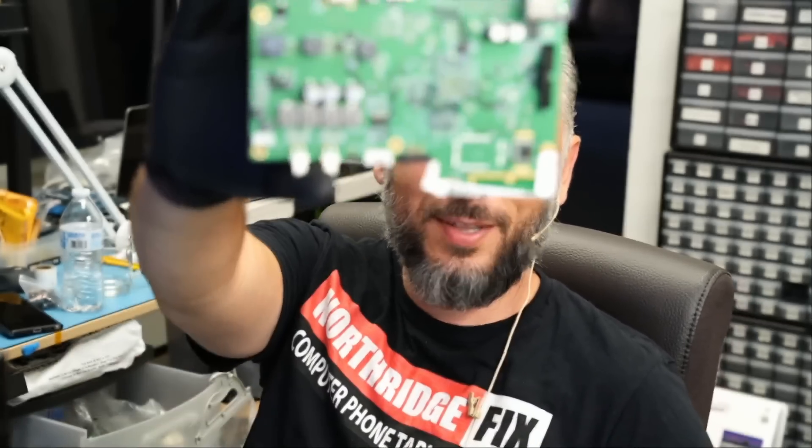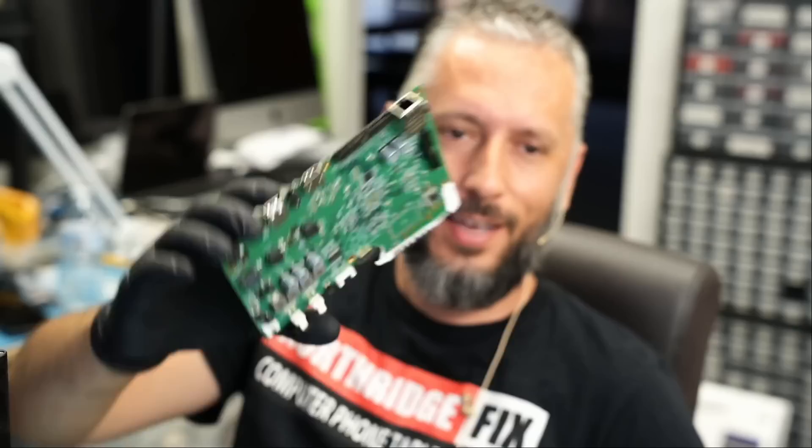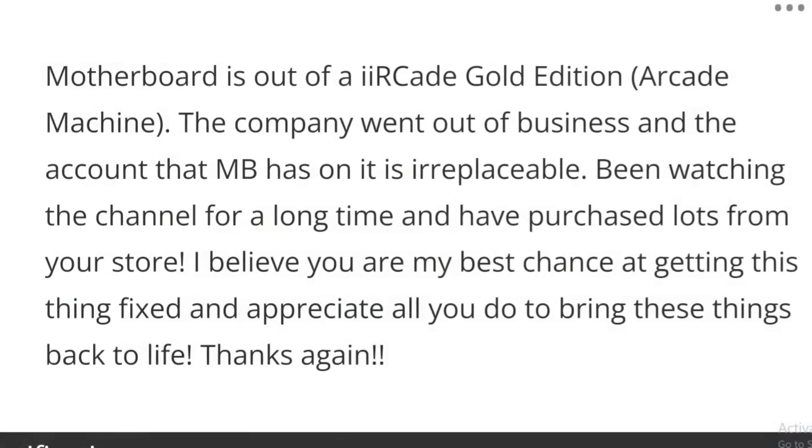Here we have a motherboard that came in for repair. The motherboard looks something like this — it's an arcade motherboard. The customer has a few notes for us here. Let's take a look and see what's going on. The customer wrote: